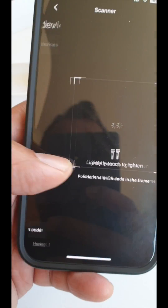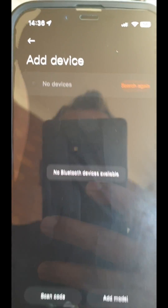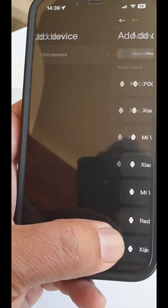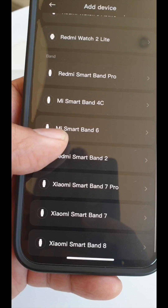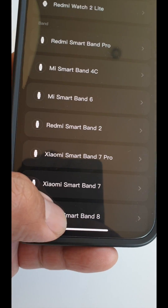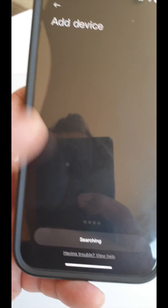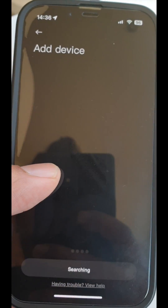But when we scan, no Bluetooth devices appear. And when we do the manual mode, like adding a model, we can only see Xiaomi Smart Band 8 — there is no Smart Band 8 Pro option. If you try to push with Smart Band 8, it's not going to work.